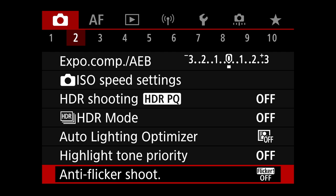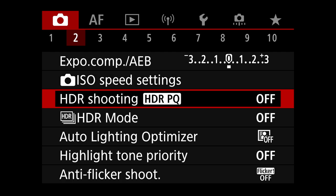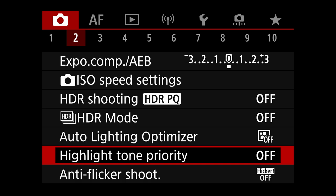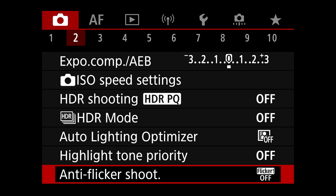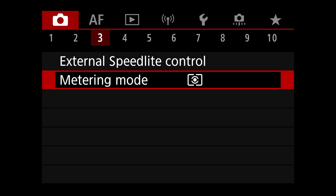Exposure compensation — nothing going on there. ISO speed settings, HDR — nothing relevant here. Auto lighting optimizer is off, highlight tone priority is off. Anti-flicker — we don't worry about that; that's for shooting in gyms and arenas. Not worried about external speed light control. Metering mode — I'm shooting manual, so metering doesn't actually affect my exposure.